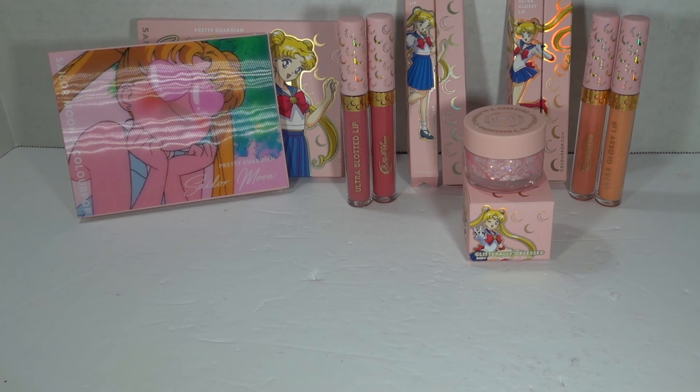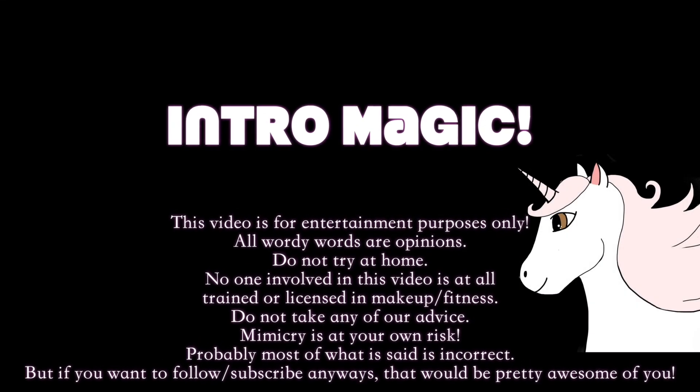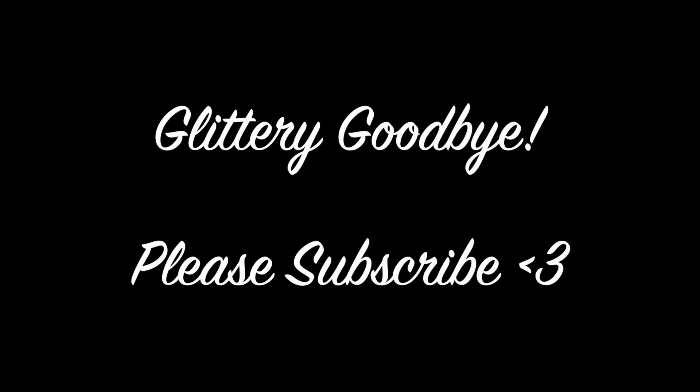You've been listening to McGann ramble on like a crazy person. I will be so enthused to see you in the next video. Don't forget to subscribe so that you'll know when that is. See you next time, family members. Bye!